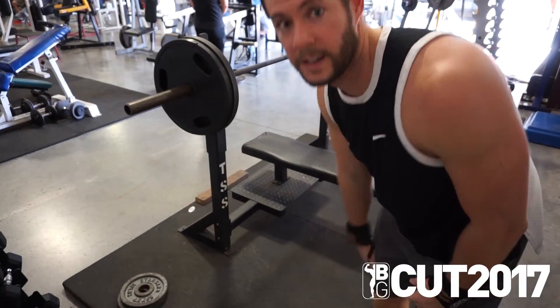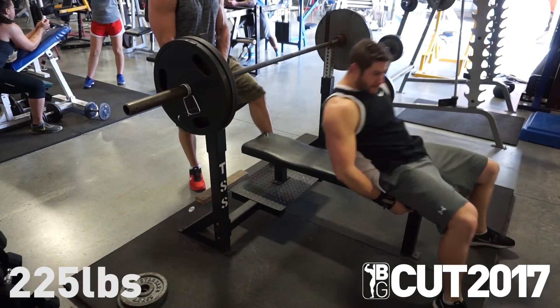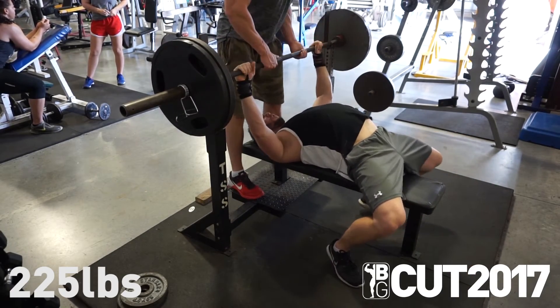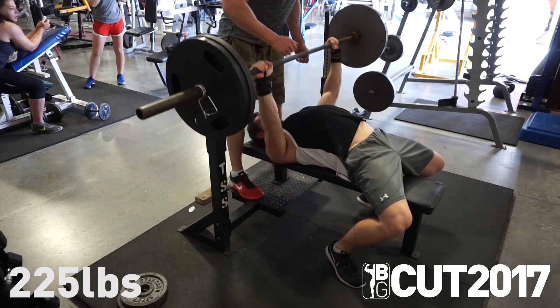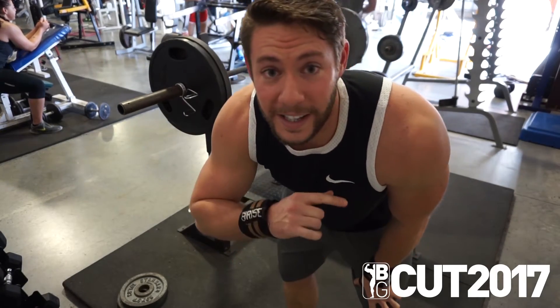Two plates. I don't know how long I'm gonna have this. One, two, three. 225 — easy.